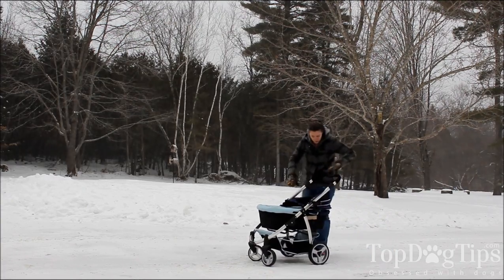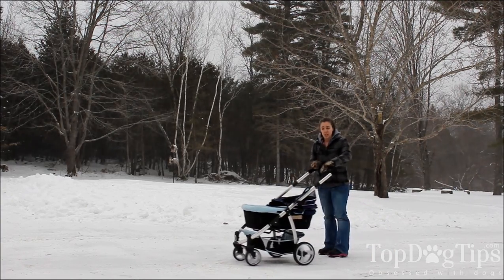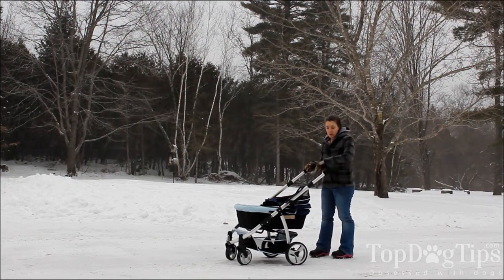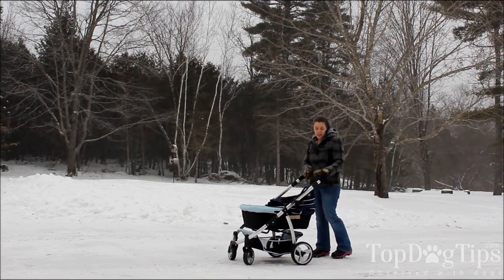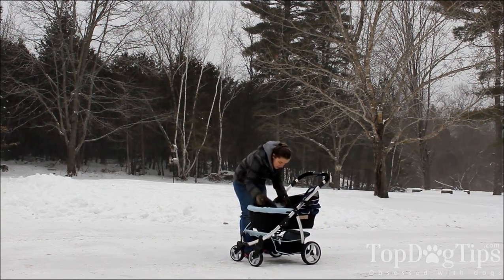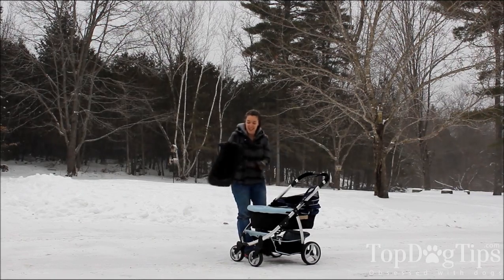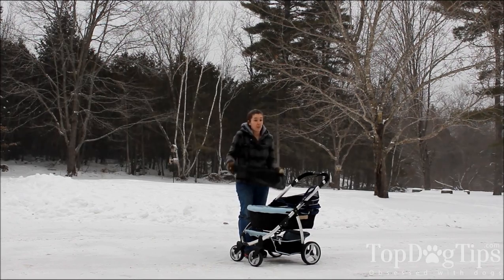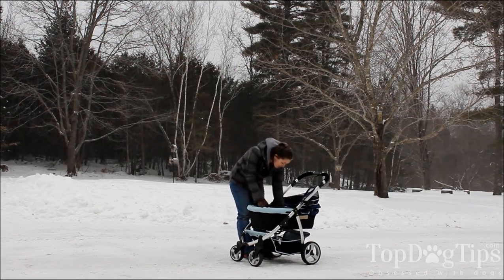There's a cup holder here. This is the handle which adjusts as well for your height and for wherever it's comfortable for you. I'm a little bit shorter and I like it down a little shorter, but that's up to you. Inside — it's covered in snow now — there is a removable mat so that if your dog has an accident or something like that, it's very easy to clean.